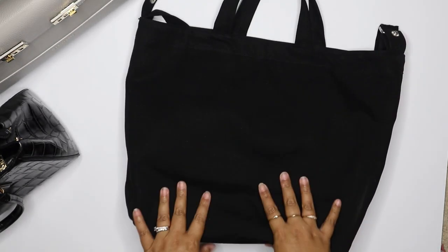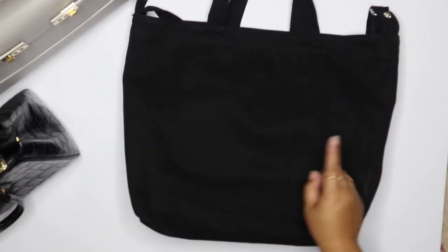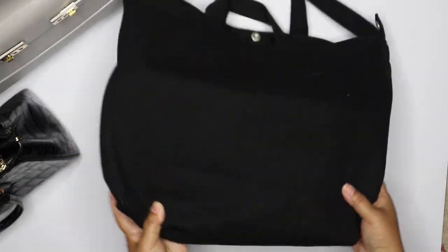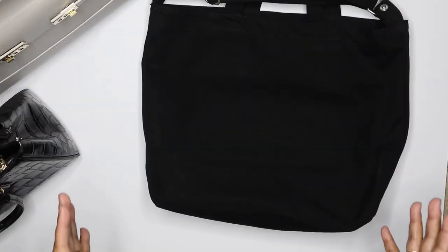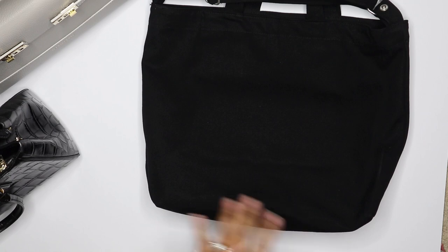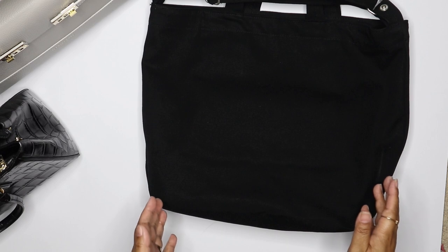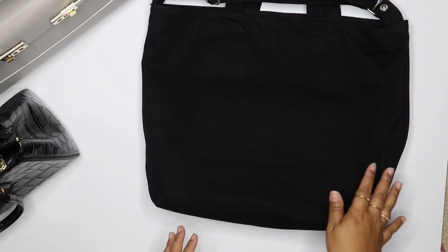I use this bag more so when I know I'm going to go shopping. The one critical thing I would say: I lint-rollered one side, but the other side — if you can see — is super linty. That's the one downside of the black. It comes in other patterns, which I think would probably show lint less, but I love this bag so much I still use it and just run a lint roller over it every so often.